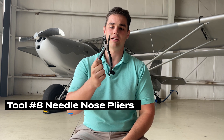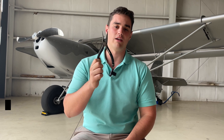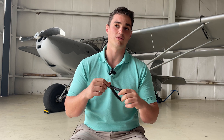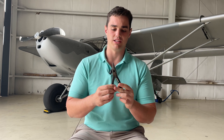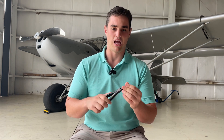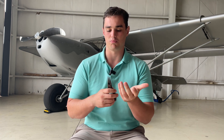Tool number eight is the household staple: needle nose pliers. I have a variety of these, but the needle nose are the ones I probably reach for more than any other tool. It's one of the more useful tools — you use it for just about everything. Almost every day I was working on the plane, I probably used the needle nose. It would be nice to have soft jaws and brass varieties, but a standard needle nose kit is one of the most important tools.